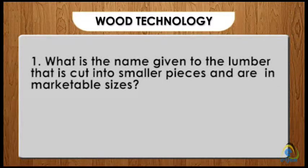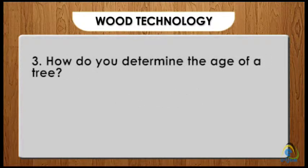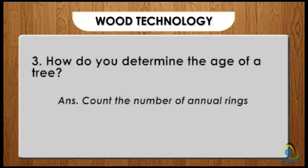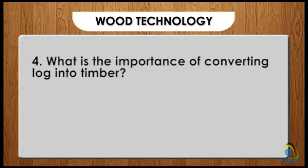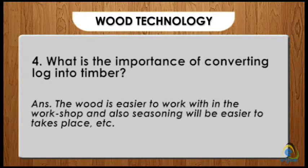Summary questions and answers. One: what is the name given to lumber that is cut into smaller, marketable sizes? Answer: timber. Two: what is the name of the outer section of a trunk? Answer: the bark. Three: how do you determine the age of a tree? Answer: count the number of annual rings. Four: what is the importance of converting logs into timber? Answer: the wood is easier to work with in the workshop and seasoning will be easier to take place.